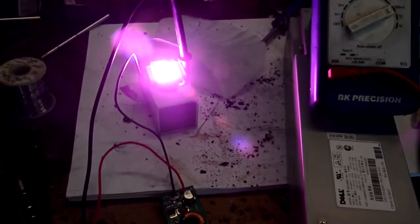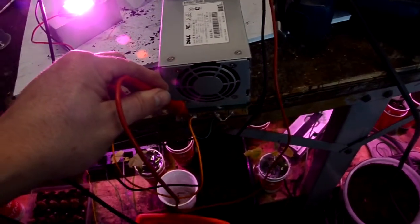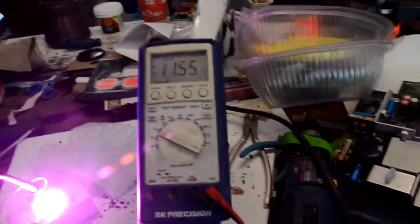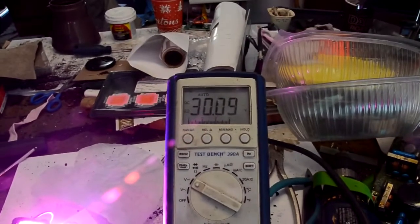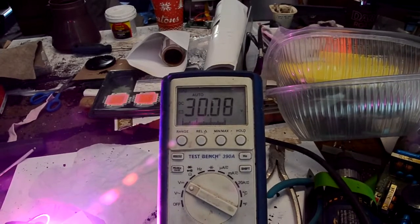I'm going to measure the voltages now to verify the draw I'm getting from the computer power supply — input and output voltages. Here's my output voltage: I'm getting 11.56 volts at the input, so not quite 12 volts. However, at the output of the DC to DC converter, I'm getting a nice 30 volts.